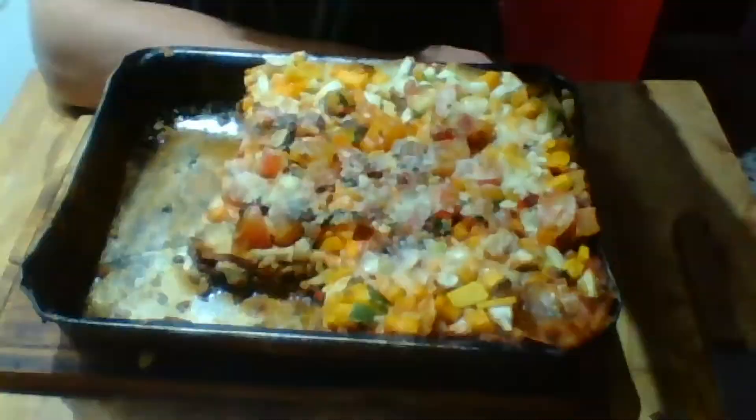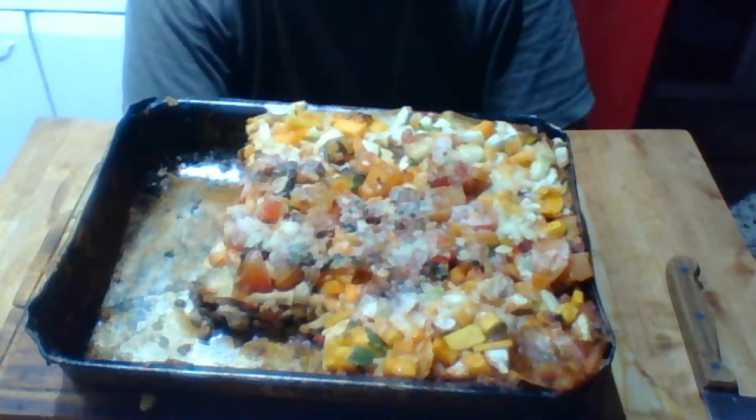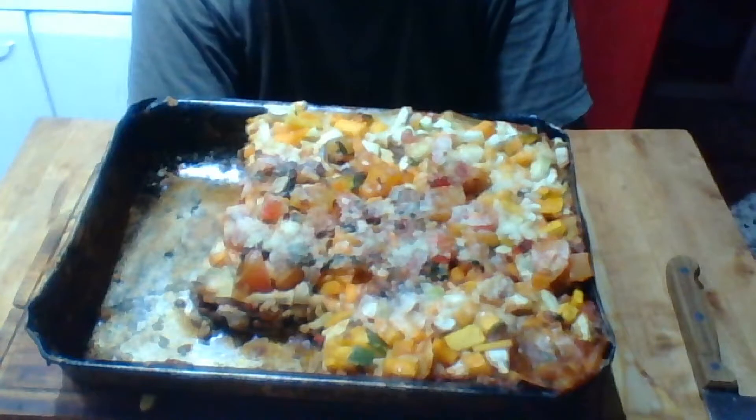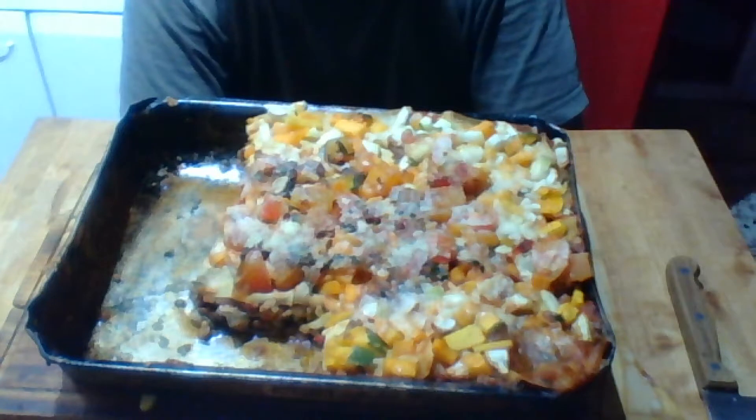I am ever grateful to you. Here is my lasagna, and it was very good — I really enjoyed it. Just listen up: I'll give you the directions on how to make this lasagna, because it is a three-hour labor of love.